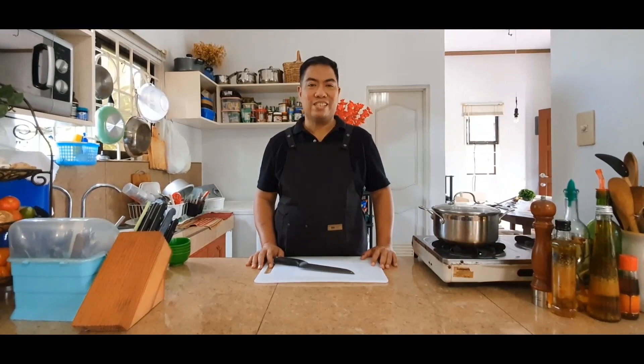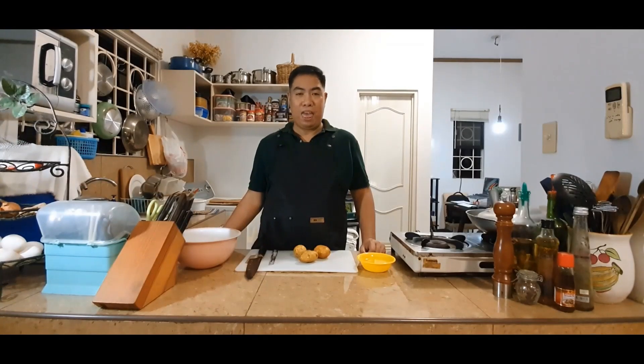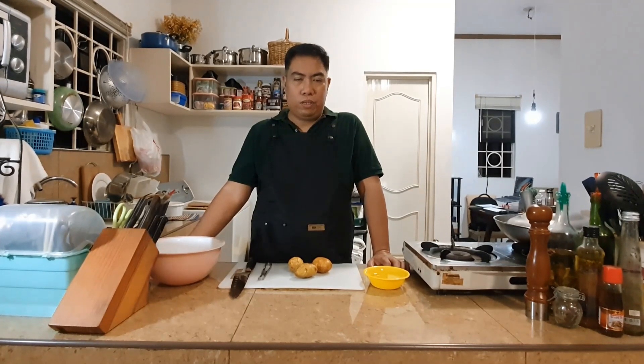Welcome to the pool house and this is Mr. Randy's kitchen. Today we are going to peel some potatoes, cut them into juliennes, and then cut them into batonnet or what I would like to call french fry cuts.